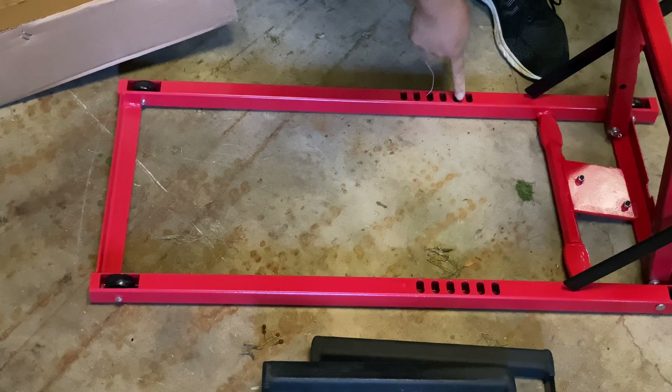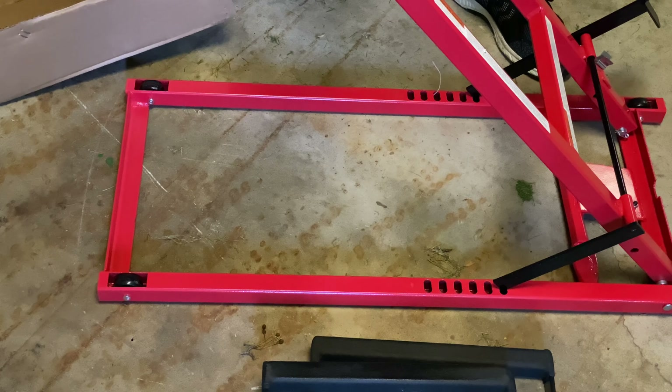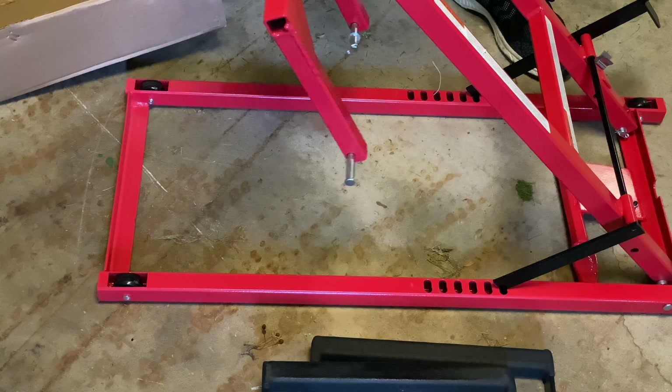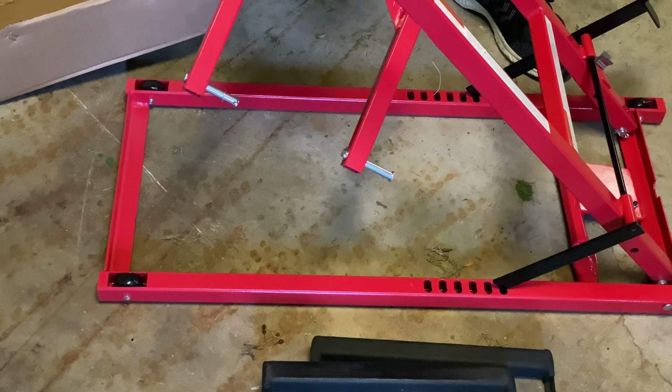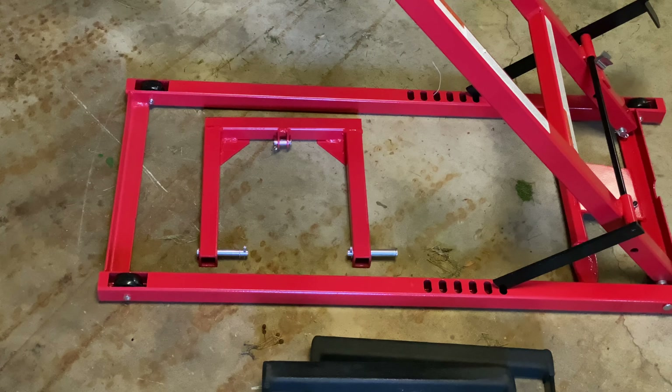It's pretty heavy and seems really robust. We have some notches in here which allow this part to go down and then kind of lock it in place. And then we have another piece here which I think is going to be part of the handle. So I'm going to read the instructions, but we will put this all together.